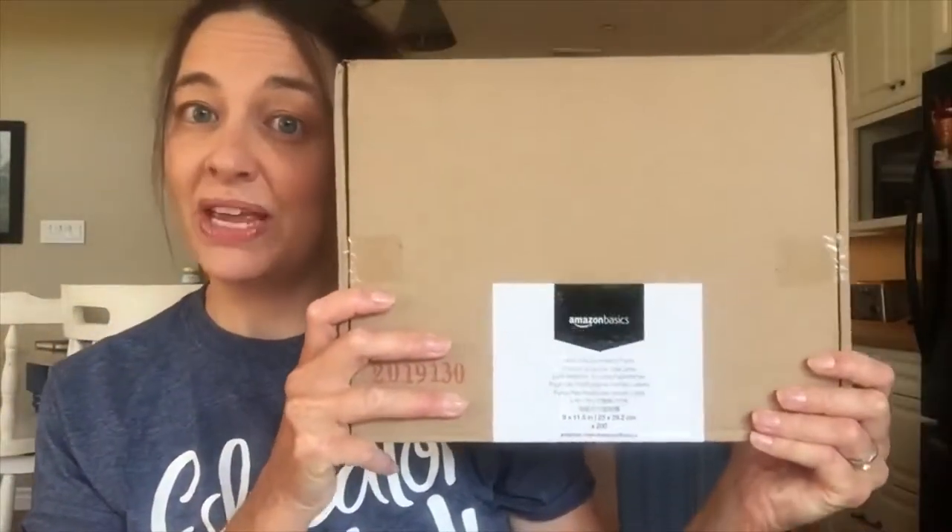I buy my laminating sheets from Amazon — I find Amazon is the best deal for laminating sheets. To begin, I got a whole bunch of scrapbooking paper and traced out different teddy bears. I wanted to work on the numbers 1 through 10 with the children, so I cut out 10 bears.